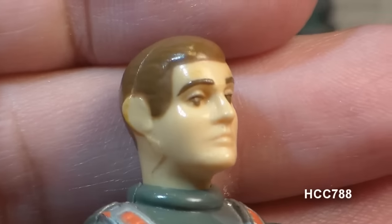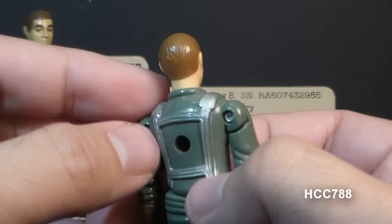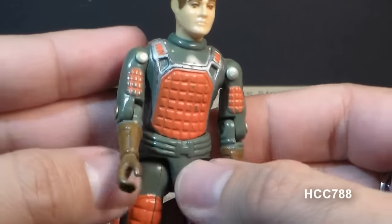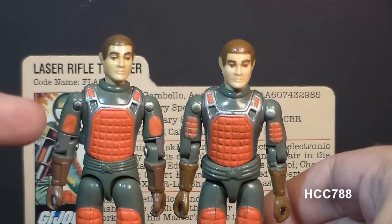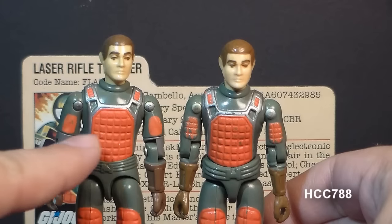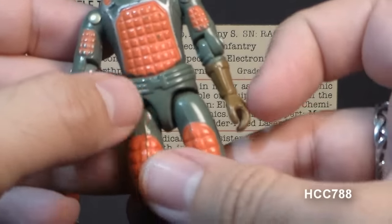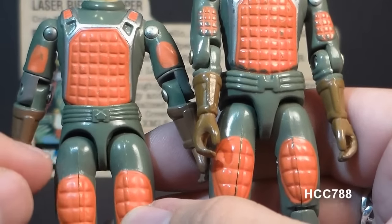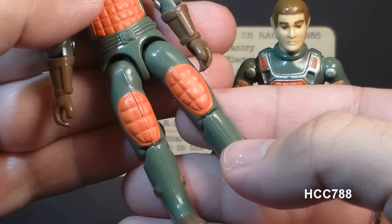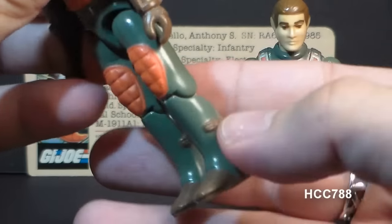Let's take a look at the sculpt design and color of Flash, starting with his head — very plain with a neutral expression. He is Caucasian with brown hair. On his chest, Flash has very bright red pads with silver straps that continue to the back. His arms feature sculpted pads on the biceps and brown gloves, with additional sculpted pads on the back of his hands. The swivel-arm version has painted-on patches rather than sculpted red pads. There's also a difference in the waistpiece: the 1982 Flash has a thicker waistpiece with a wide belt and H-shaped belt buckle, while the 1983 version has a thinner waistpiece with a more detailed belt and different buckle. His legs feature oval-shaped red pads, boot covers with buckles, and brown boots.